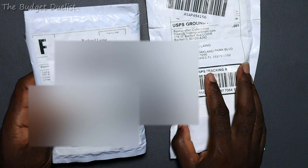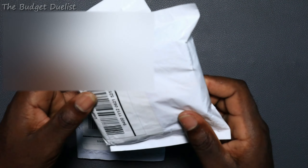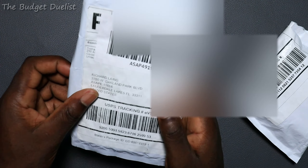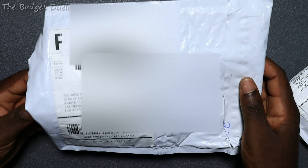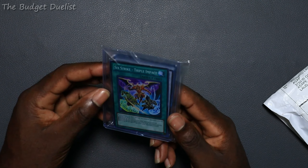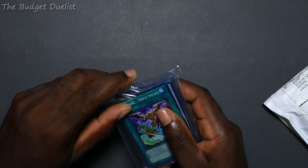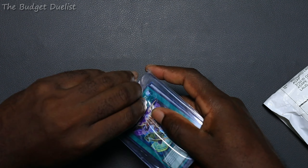One thing I like about YuGiOh Mint is that when you order cards you get sleeves with them. Troll and Toad doesn't do that, but it's fine — they do ship the items in good condition. This one is already open so we're going to start off with Troll and Toad.